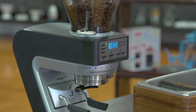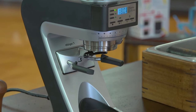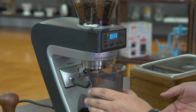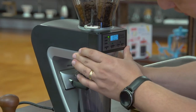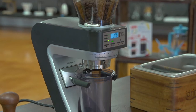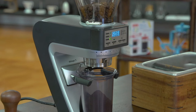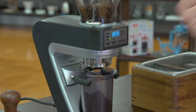Next I'll do a coarser grind for a drip pot. I swing the load cell arms outward by pushing them in and adjusting their position, then place my basket inside. I change the macro adjustment to a coarser setting — about halfway for drip — and set my dose to 50 grams by pressing button 3, then press play. The grinder stopped at 50.6 grams, just slightly over, and again a second grind would adjust to hit exactly 50.0.